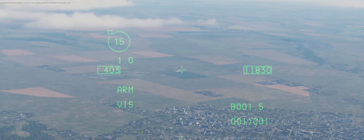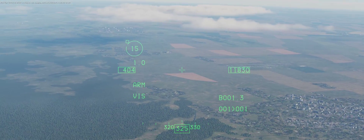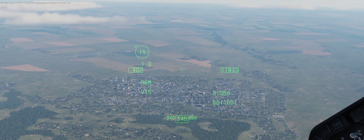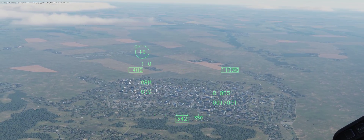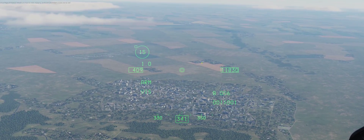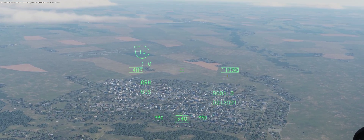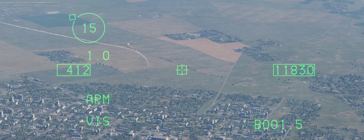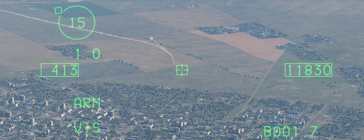Now we're outside the cockpit. I have some A-10s approaching an enemy TOR down here — they're about to have a bad time. TMS up long sets this box around my aiming reticle, and that makes the helmet-mounted system active to set the target.